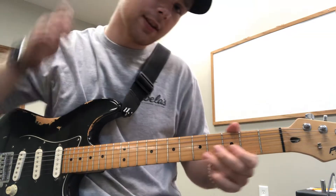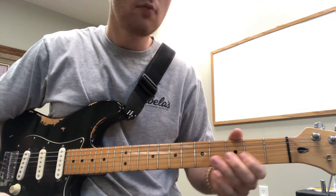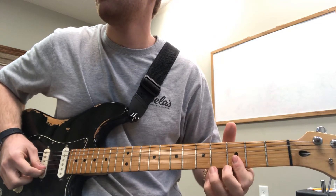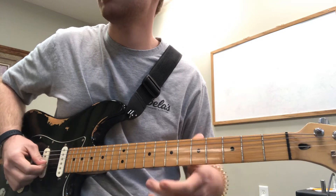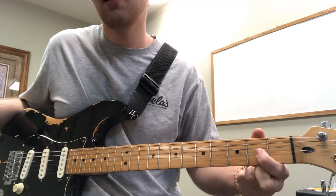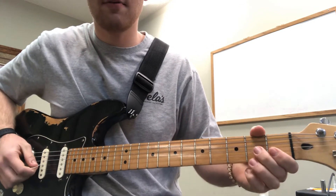And then I'm going to finish with this lick. All I'm doing is putting my middle finger here on the fourth fret of the third string, bending. Playing the third fret of the second string to the fifth fret of the second string. Then I bend the fourth fret again, and end here on the second fret of the third string. So all together what we have is this.